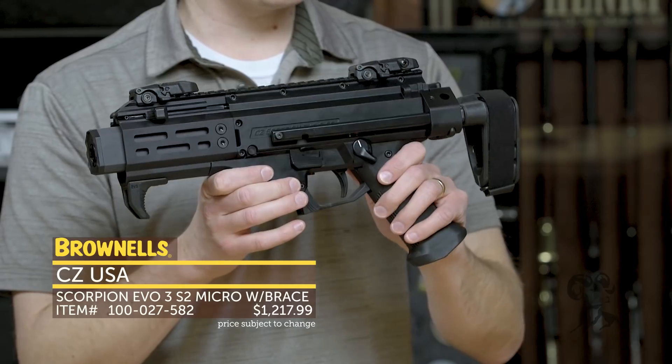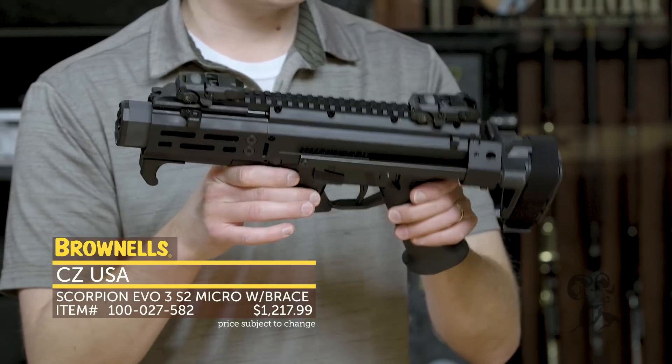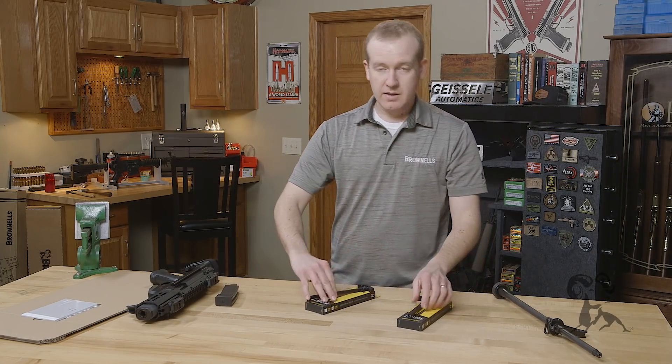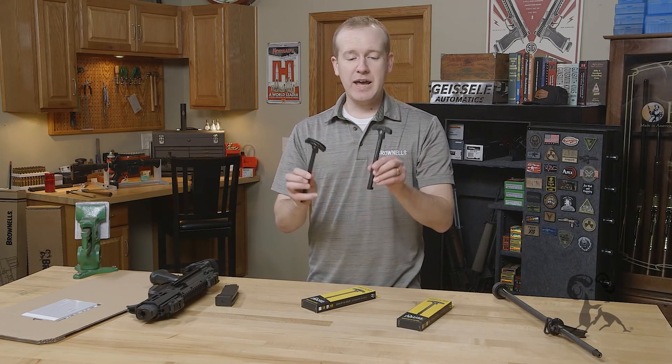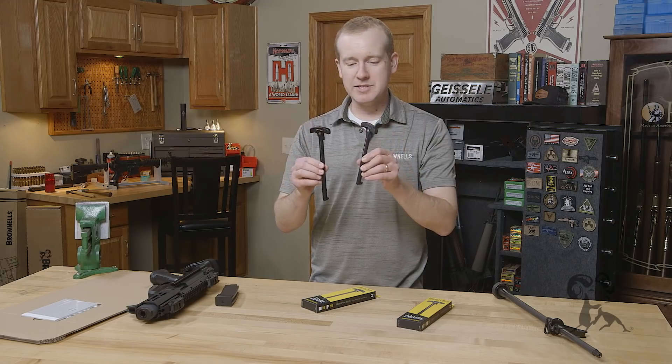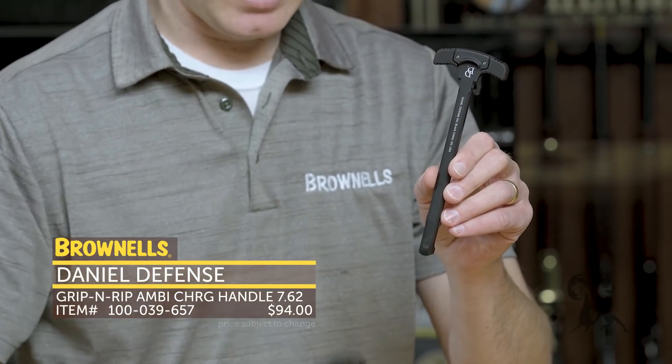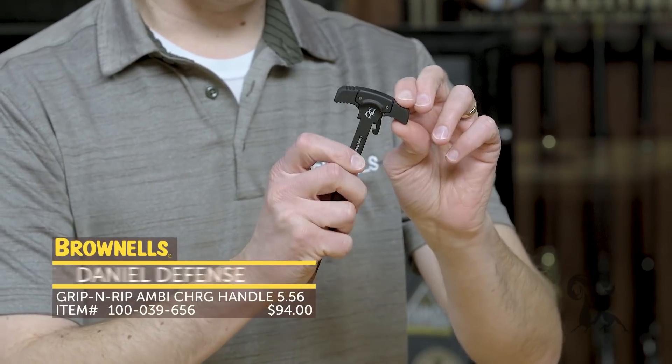That's the CZ Scorpion EVO S2 from CZ. Then new from Daniel Defense, we have two charging handles — one for AR-15 and one for the .308 DPMS pattern AR. I'll just show off this one right here. This is their Grip and Rip charging handle.